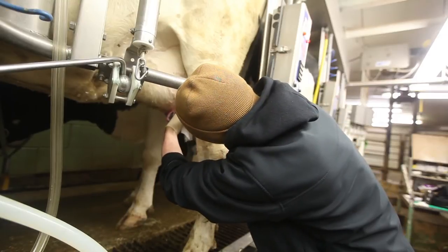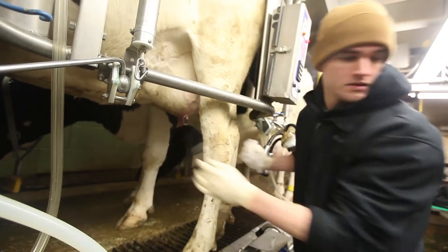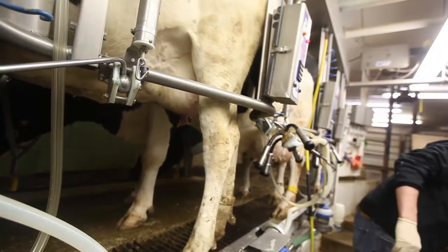Sixth, if using small pads, use one pad for each teat. You may only need one large wipe for all four teats, but this will depend on the cleanliness of the teats.